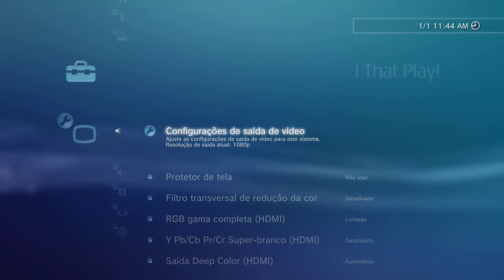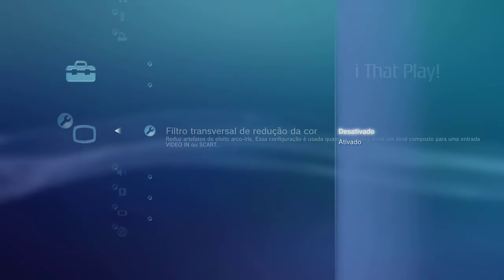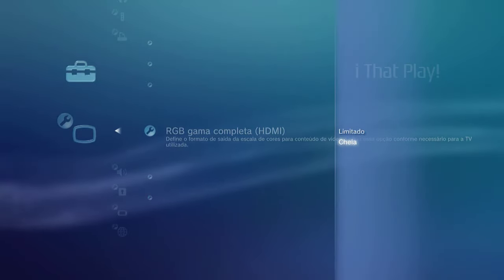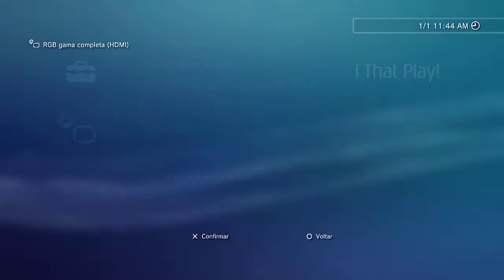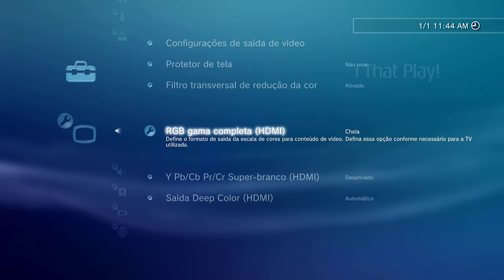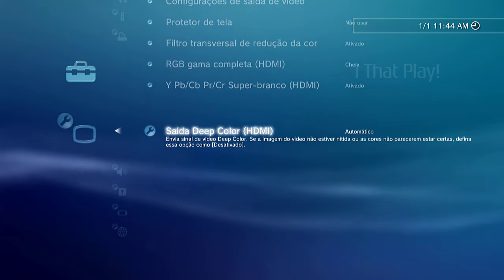Now go down to the option Cross Color Reduction Filter and select ON. For HDMI Full Range RGB, leave it on Full, and press X to confirm the change, then press X on Yes to confirm. Scroll down to the next option and leave it ON. For the following option, leave it as Automatic.